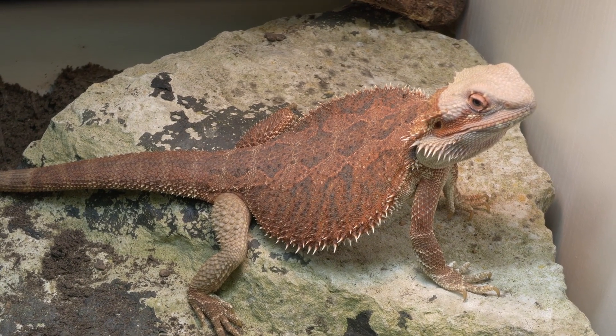You want the surface temperature of the rock beneath the basking lamp to be 40 to 42 degrees Celsius. That lets your bearded dragon get nice and hot quickly. They shouldn't be sitting there basking all day — that's unnatural. They should warm up in the morning, go about their day, then come back in the afternoon to warm up again. If they sit there all day, their core body temperature isn't getting high enough.